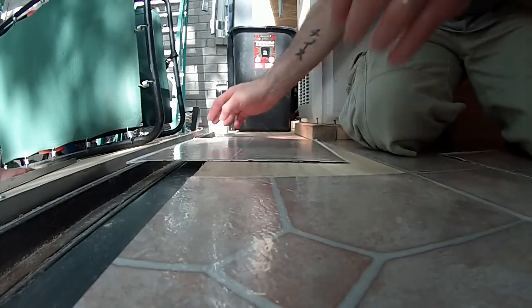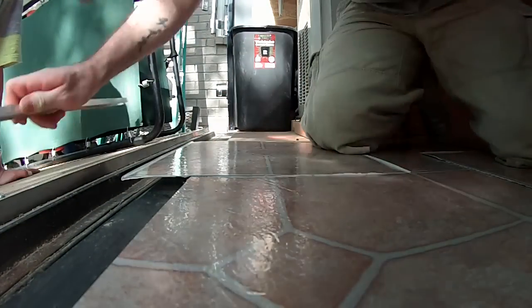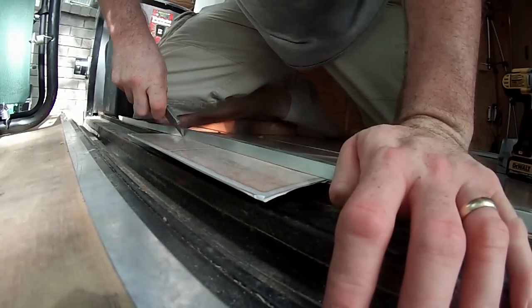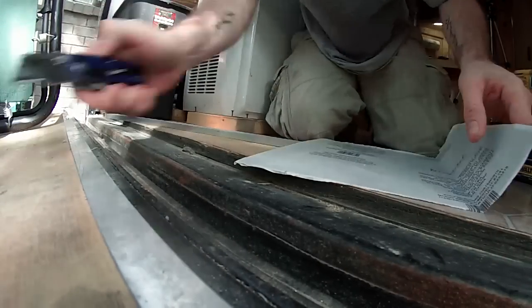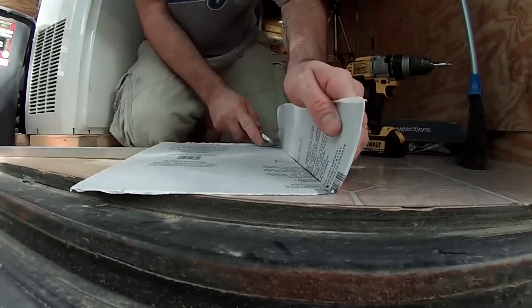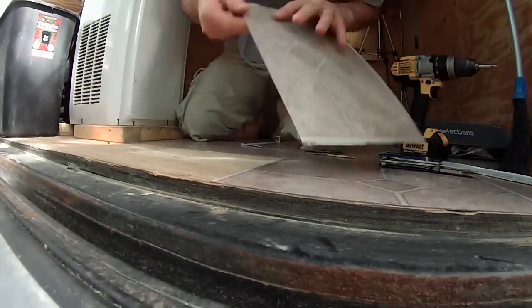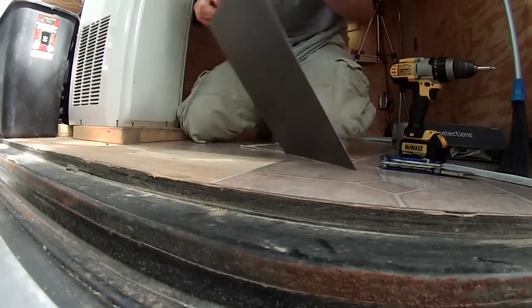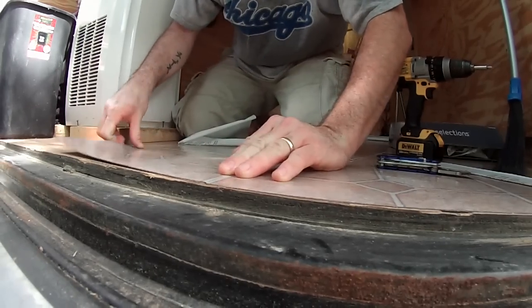I found a different way to do it on the end piece — I put this up against where it needs to go and put my little edge on here. Okay guys, final product.